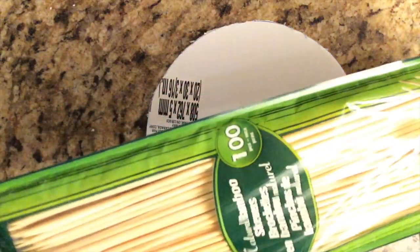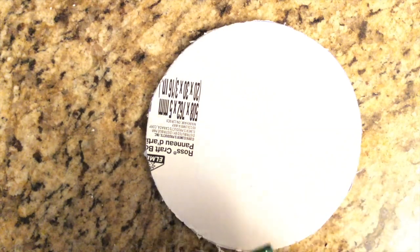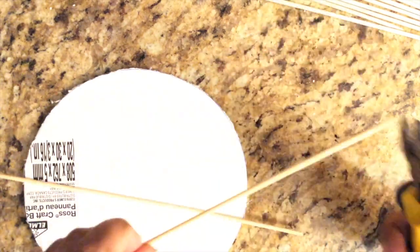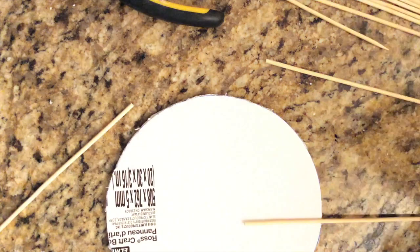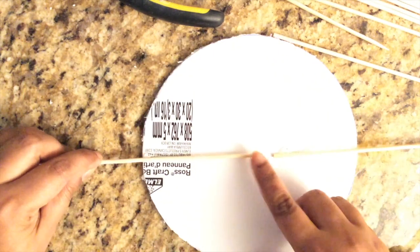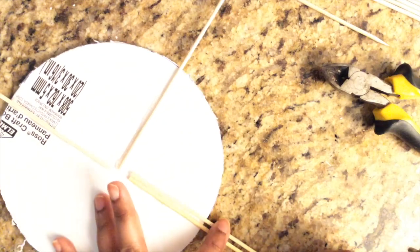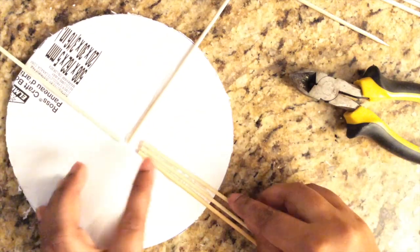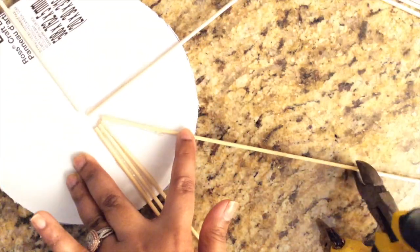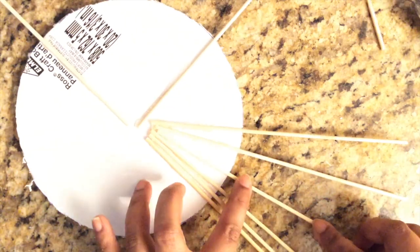I'm then going to use some wooden skewers that I got from the dollar store — you can find these at Dollar Tree as well, usually in the barbecue section. Using hot glue, I'm going to glue them to the back of the foam, placing three skewers — two horizontally and one vertically — to divide it into three sections. Then I'll place more skewers in between in a random shape, and using pliers I'll cut the pointy edges and cut them into different sizes so they're not all equal.